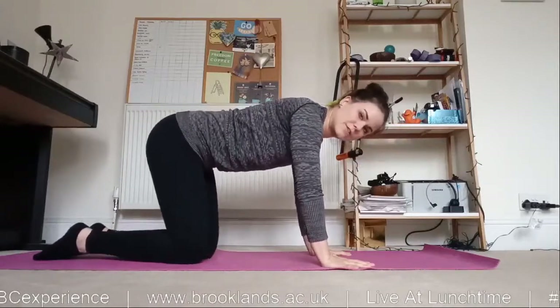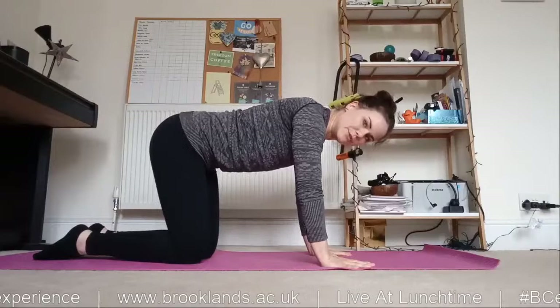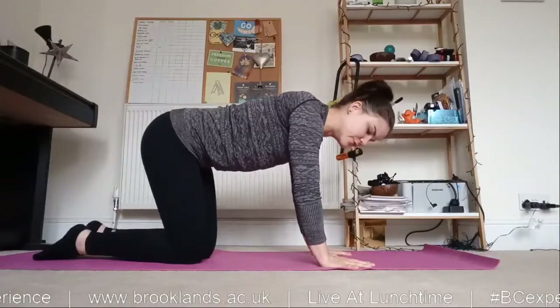It might not feel like you have a huge amount of strength through your hands right now, but if you keep doing this, you will get stronger hands and wrists as well.